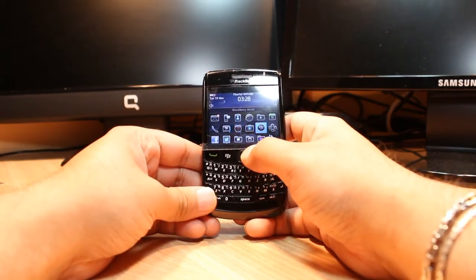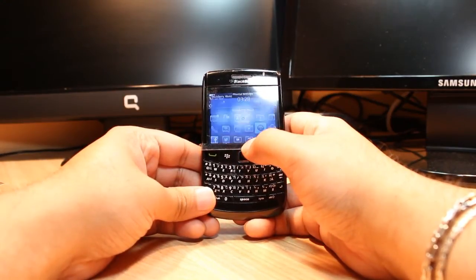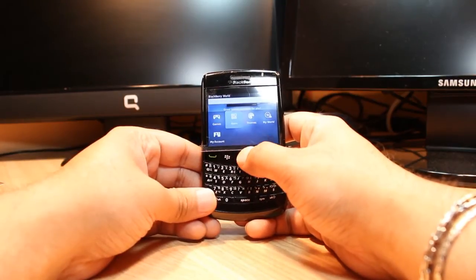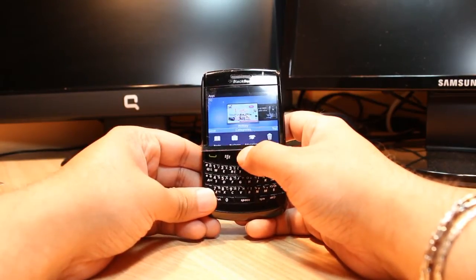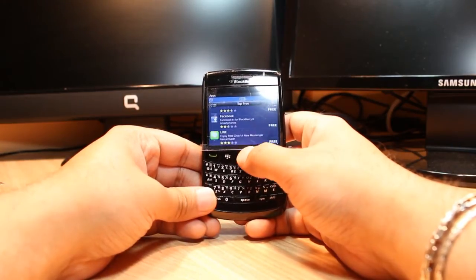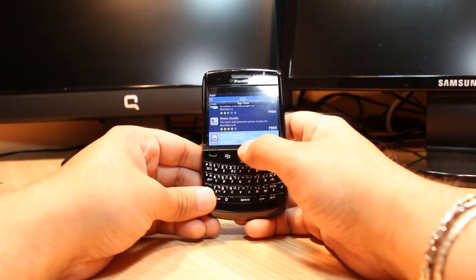In All Apps you have to find BlackBerry World — click that one. In BlackBerry World you have to go to Apps, and at the middle of the category click that one, slide to the right side and slide it down until you